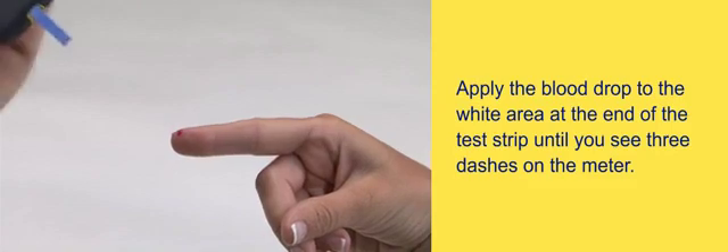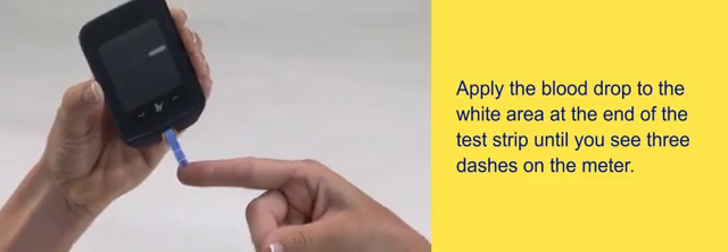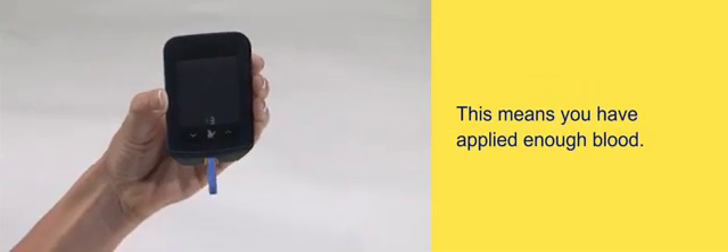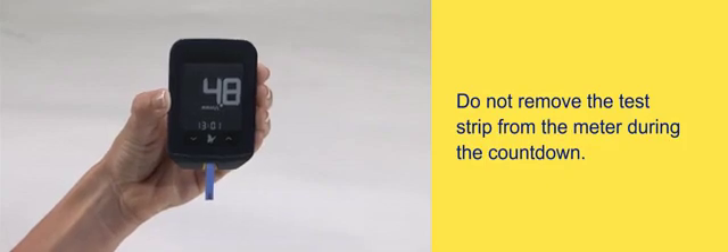Apply the blood drop to the white area at the end of the test strip until you see three dashes on the meter. This means you have applied enough blood. You will then see a five-second countdown. Do not remove the test strip from the meter during the countdown.